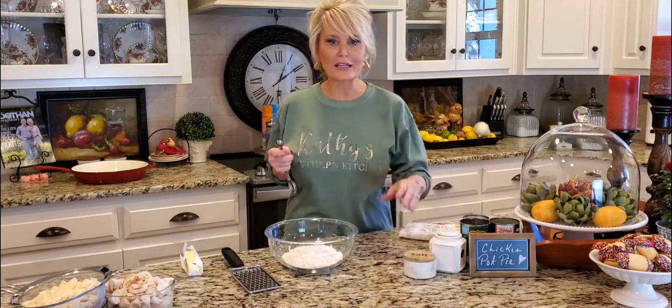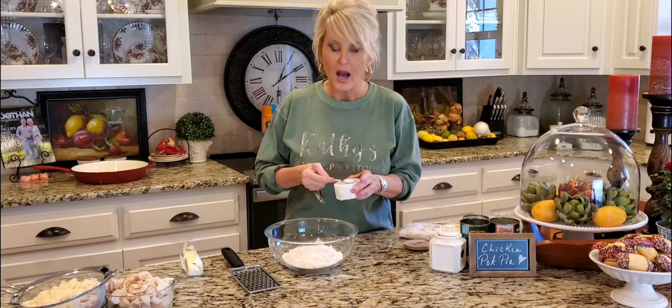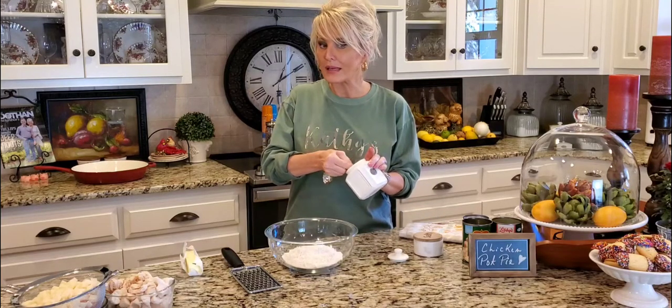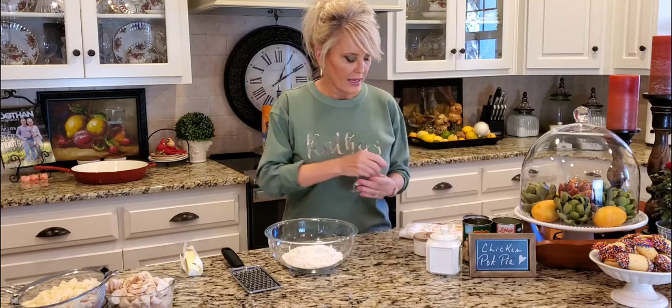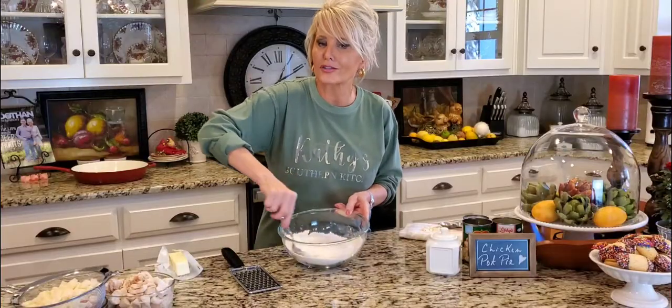This is a simple, easy recipe. I am making a homemade crust, but you don't have to — you can definitely buy a store-bought crust. I've got a cup and a half of all-purpose flour and I'm adding a teaspoon of kosher salt. Now because this is a savory pie I'm not adding too much sugar — if I was making a sweet pie I would add about a tablespoon, but I'm adding a teaspoon. I'm using salted butter, which is another reason I'm not adding too much salt.